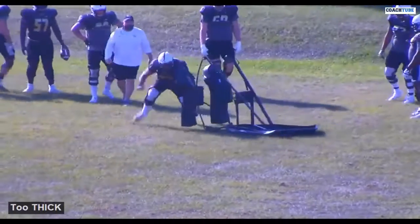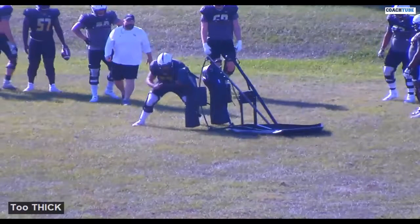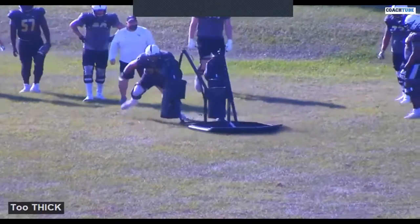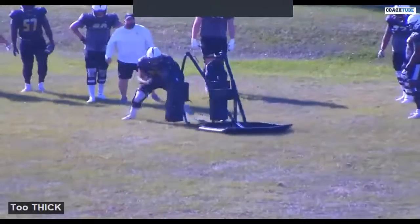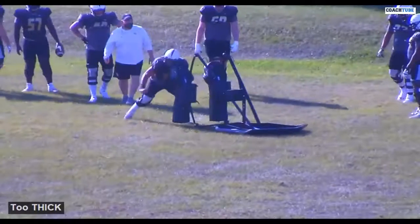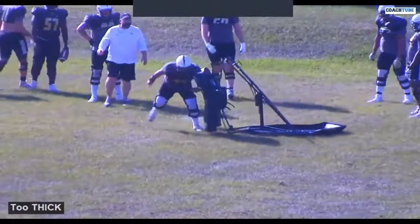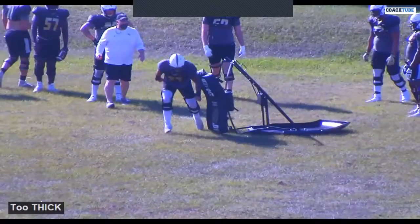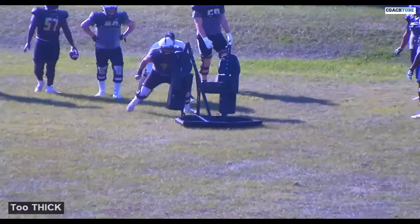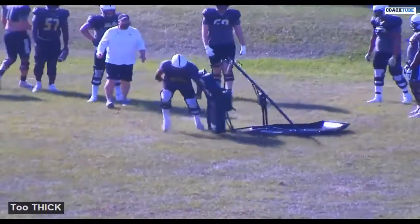It gives you instant feedback as to whether you're doing a drill right or not on this particular snap. The thing that says 'too thick' right there — I'm not talking about this guy. But if you're not in great half man leverage and balance on this sled, it's going to give you instant feedback. There's a rep right there where our guard is too thick on the sled and it spins away.